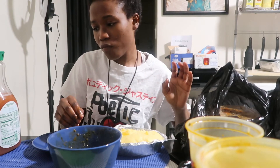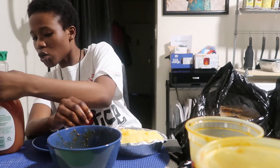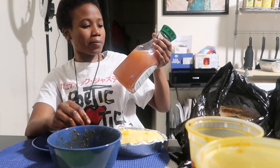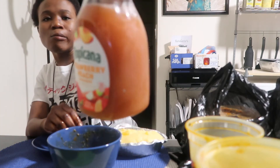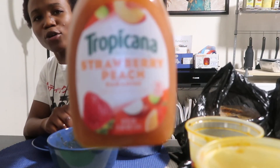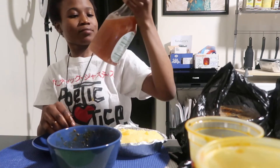This actually tastes good — it's not bad at all. There you go! So y'all should try this. We hook y'all up, so I hope y'all try it and tell me how it tastes.